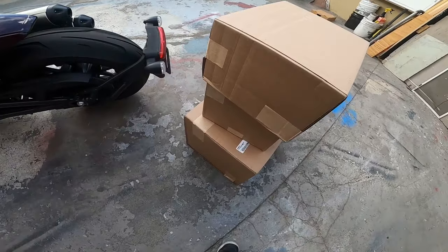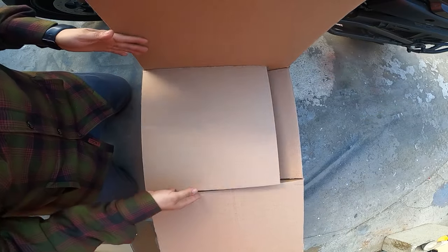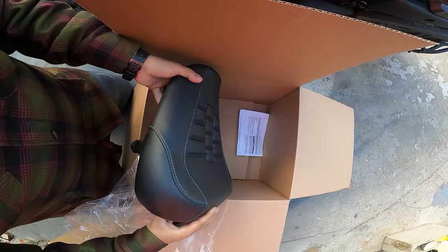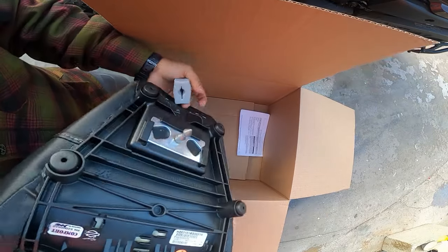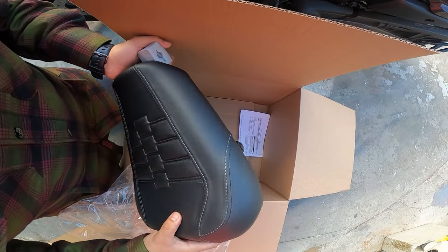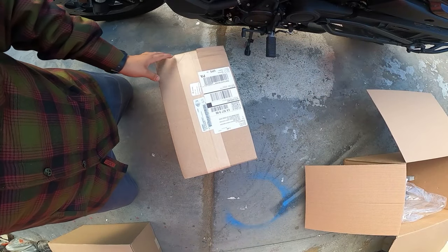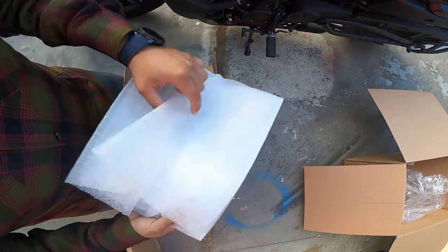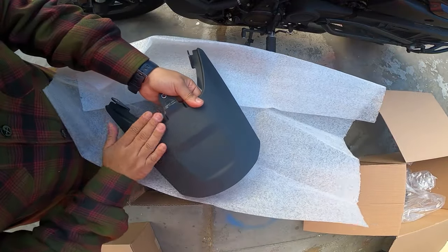Let's go ahead and get this opened up. Alright guys, here's box number one — here's the actual seat. Damn, that is nice. It comes with the — basically it's just take off and install, that's it. Does feel a little thicker, but we'll go ahead and compare.